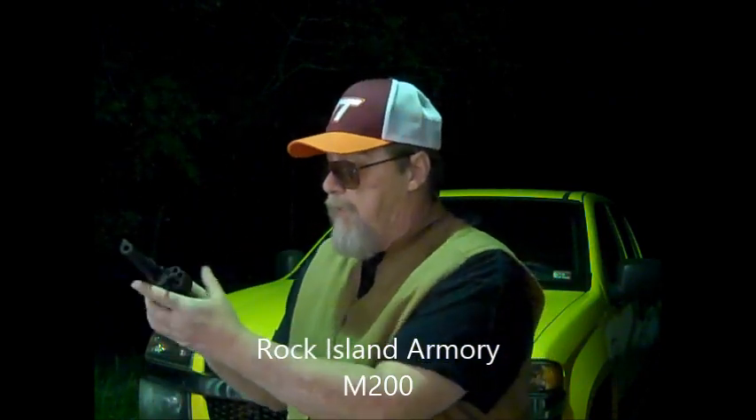This right here is the Arms Corps or Rock Island Armory M200, chambered in .38 Special, six-round capacity. It has some Colt features on it — you might say it's kind of a Colt clone.